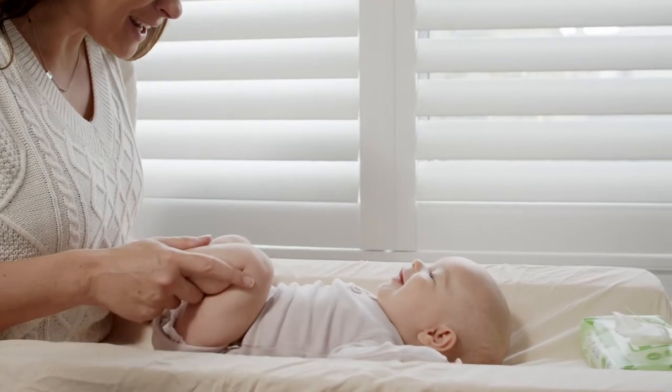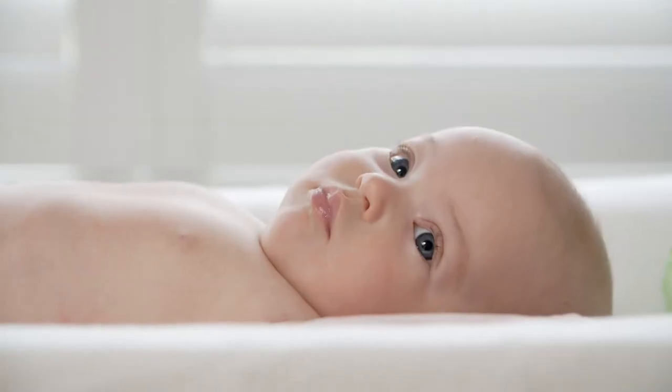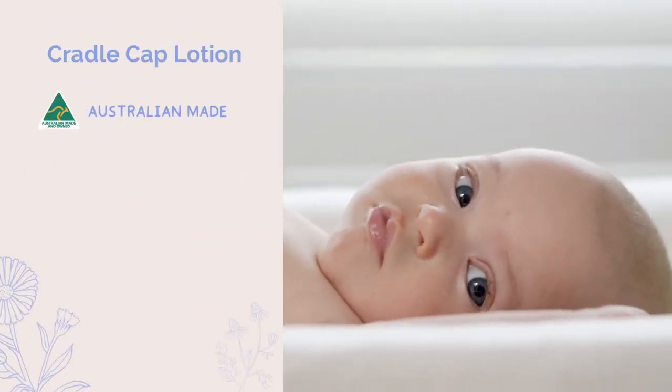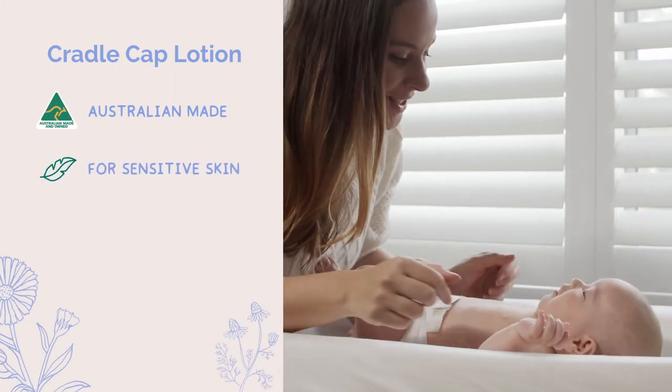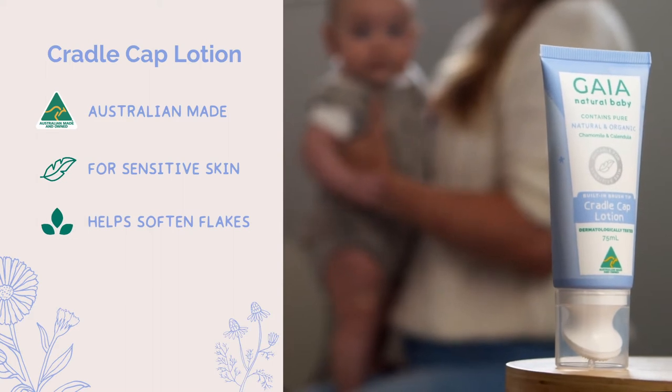Cradle Cap is a common skin condition that may affect babies in their first 12 months of life. Proudly Australian made and suitable for sensitive skin, Gaia Cradle Cap Lotion helps soften the flakes associated with Cradle Cap.